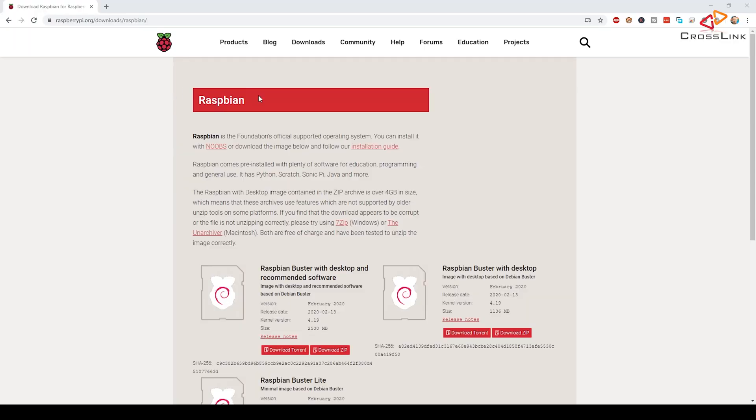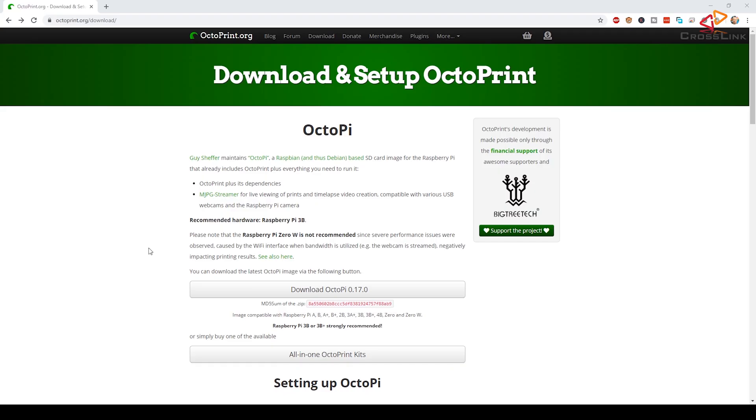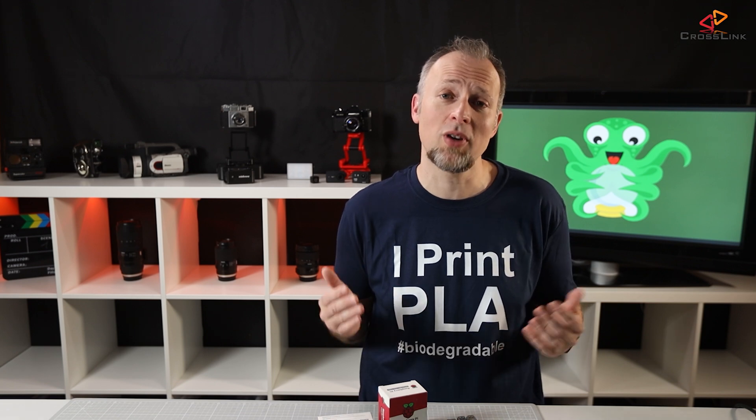There are several choices for how to install Octoprint on the Raspberry Pi. Either you install Raspbian Linux first and afterwards install Octoprint yourself, or you take the prepackaged version of Raspbian and Octoprint that is called Octopi. I use the Octopi image all the time because I think it's the most convenient way to get Octoprint on the Raspberry Pi.